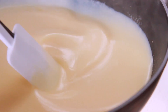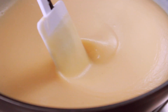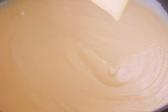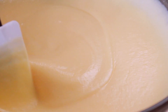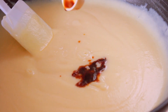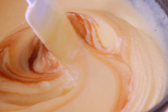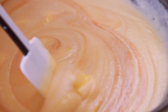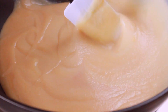The pudding will be done in about 4 minutes. Continue stirring and add the pudding mixture until it comes together with a little touch, then put it into the mold.